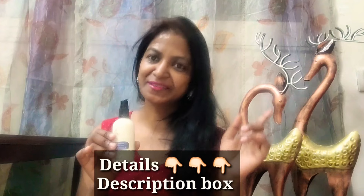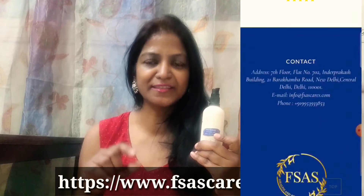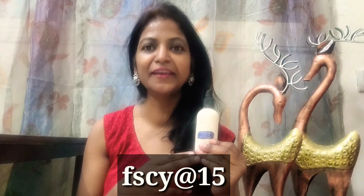You can check other details on the screen and in the description box. You can find it on the online website — check FSAS healthcare, skincare, and body care — or you can also check on Amazon. If you need an extra discount, I will share my coupon code so you can get extra savings.